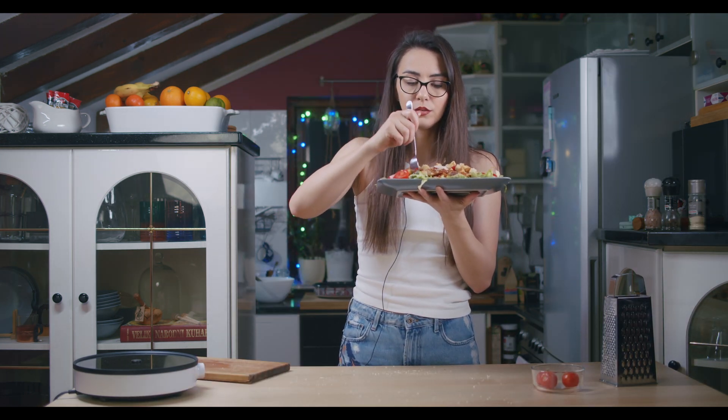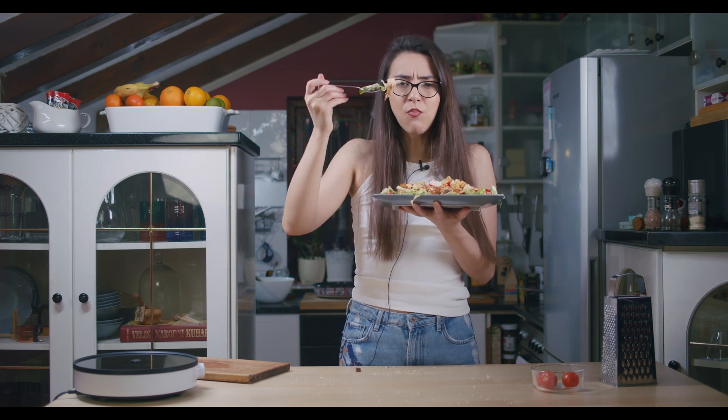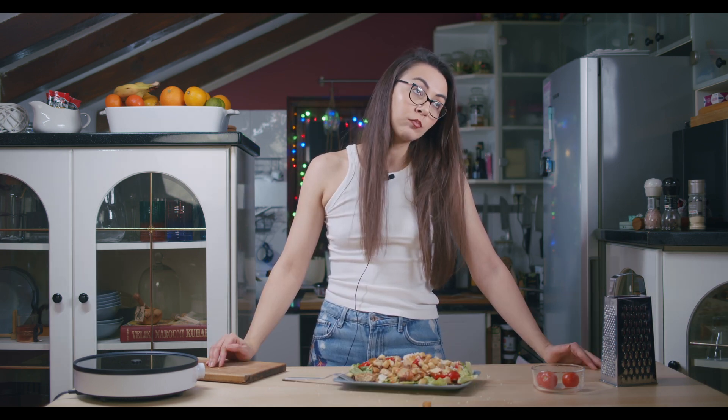Okay guys, taste test — what do you think about this one today? I'm going to eat, I'm so hungry and I can't wait any more. You go and try this recipe and when you do, let me know in the comments. Thanks for watching and I'll see you next week, bye!